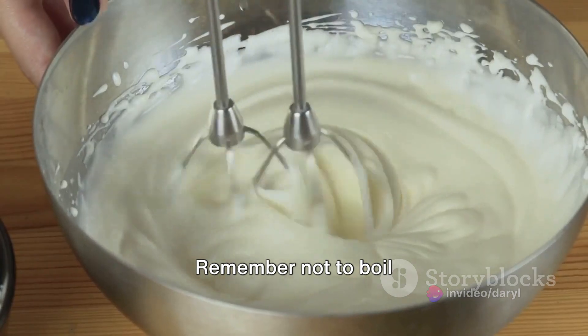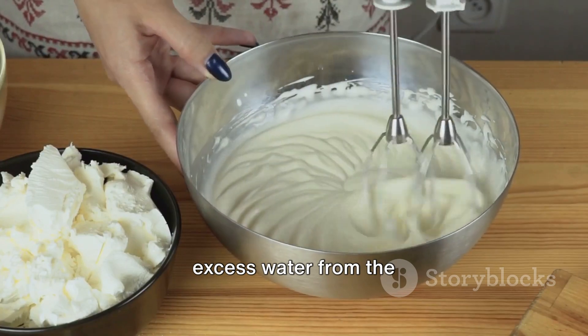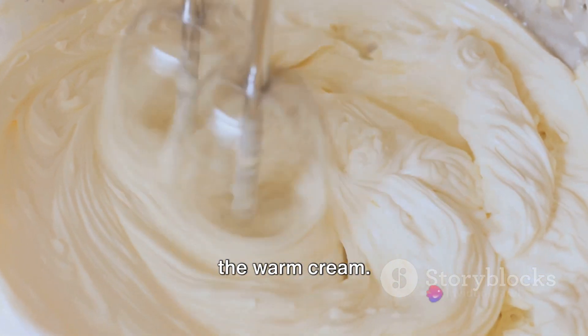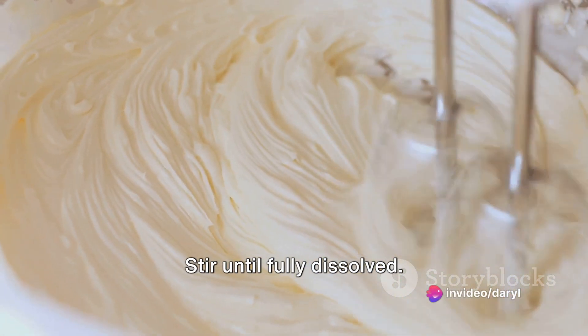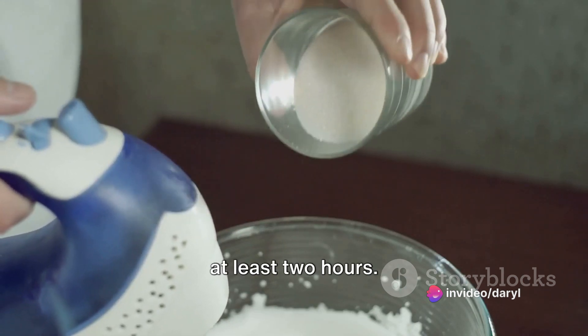Remember not to boil the mixture — just a gentle simmer will do. Now squeeze out excess water from the gelatin and add it to the warm cream. Stir until fully dissolved. Pour the mixture into your preferred molds and chill for at least 2 hours.